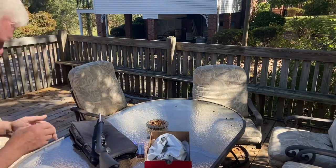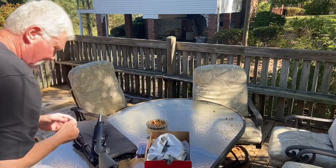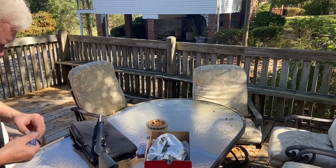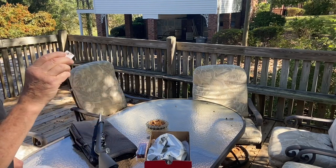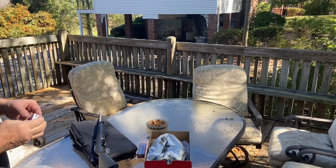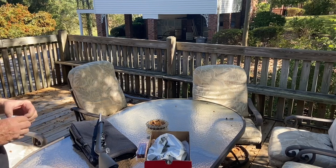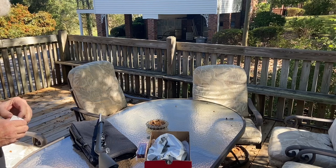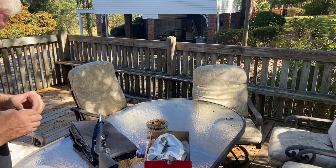Rifle is on safe. Let's see if it's even going to feed these. Those are 1,300 feet per second; this is 740–710 feet per second. So it's going to be a lot quieter. It's not going to break the sound barrier — it won't do that crack — but you'll still hear a little pop.